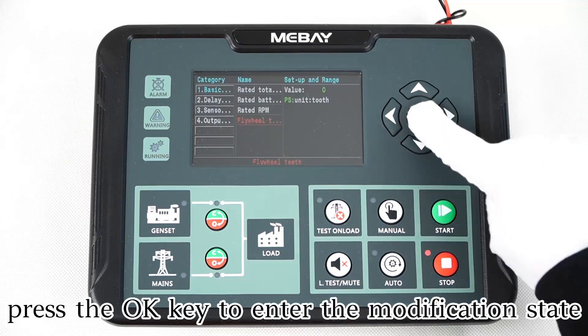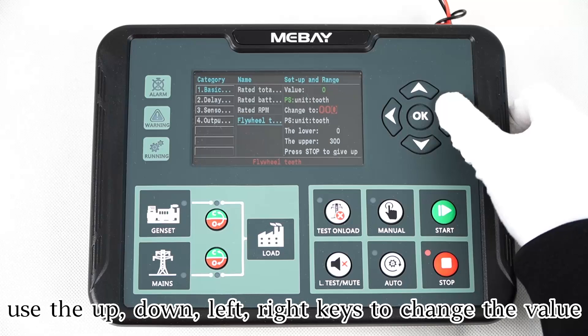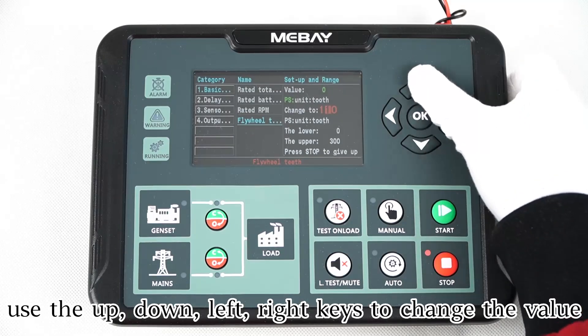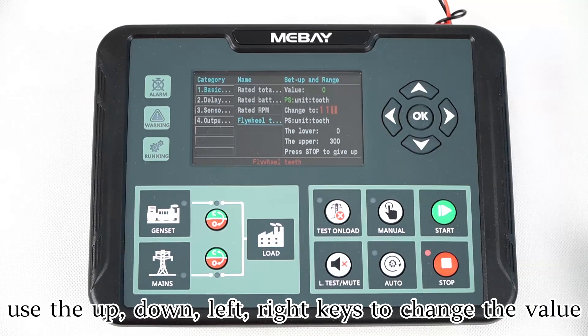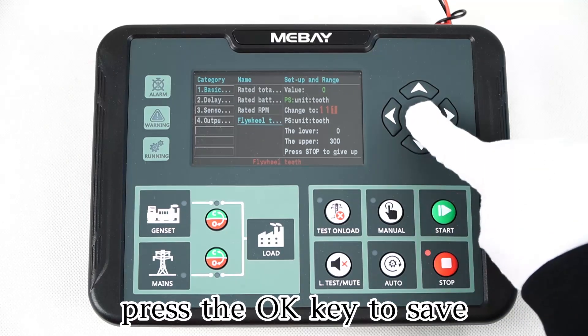Press the OK key to enter the modification state. Use the up, down, left, right keys to change the value. Press the OK key to save.